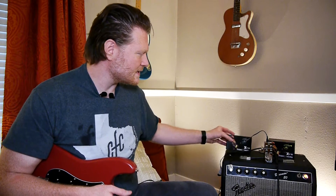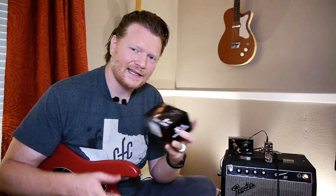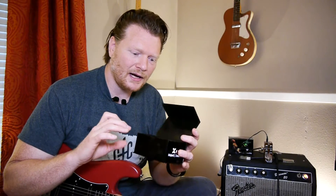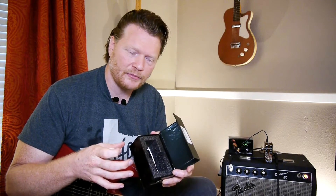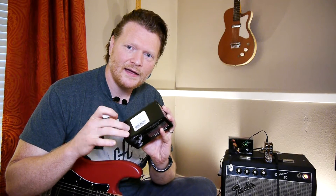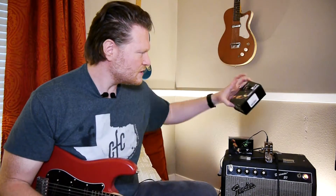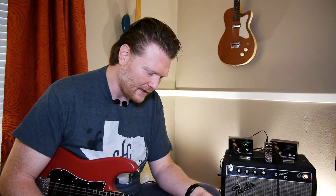First of all, I just want to say that X-Vibe does a great job with the little things like packaging. A box like this — there are a lot of Chinese pedals that I've gotten and they just come in a cardboard box. This is a padded box. It's got Velcro for you to put underneath your pedal, which I do on all my pedals. And it has a magnet that attaches and holds this together. The little things sometimes add up to the big things.